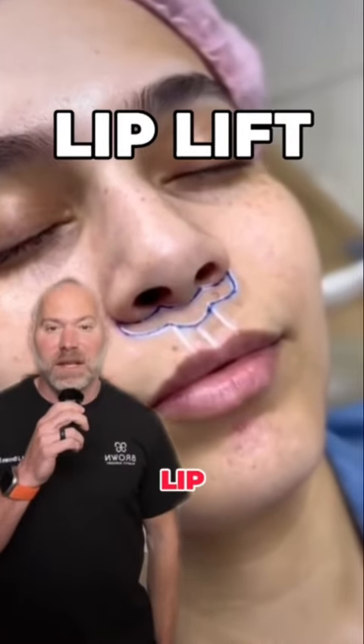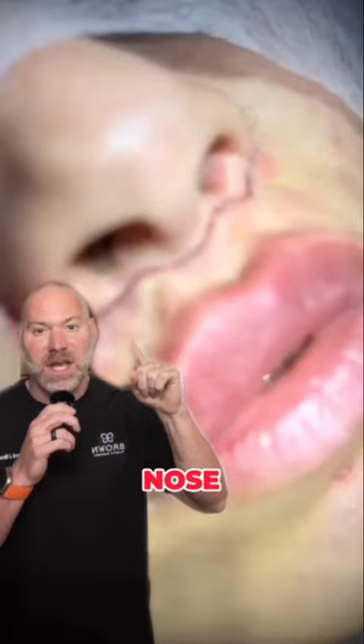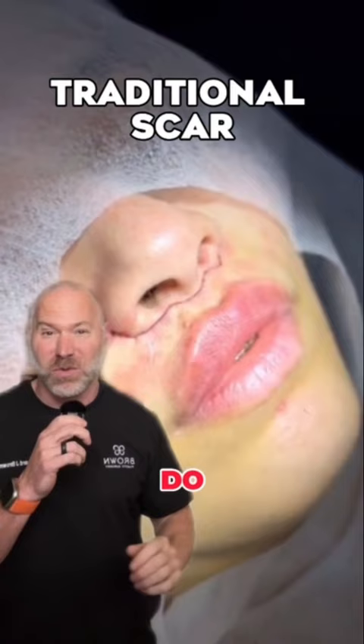Let's look at a couple of lip lift procedure incisions. Now, this is the traditional one that goes underneath the nose. Not a big fan of this — this can be a horrific scar. Yes, there are some surgeons that do a good job, but most do not. So be very careful.